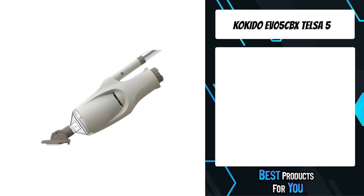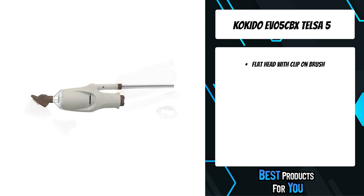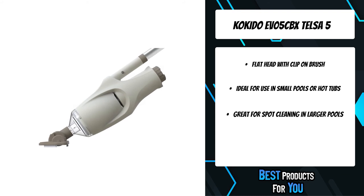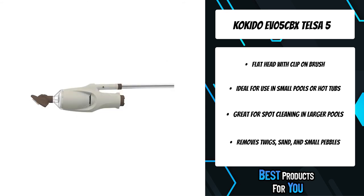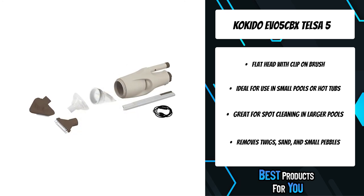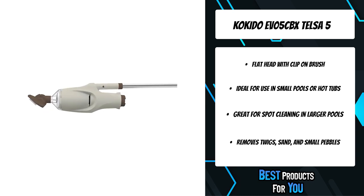The first product on the list is the Kokido EV05 CBX TELSA 5. The Kokido TELSA 5 Rechargeable Handheld Pool Vacuum Cleaner will clean out unwanted twigs, sand particles, and small pebbles in your pool or spa. Easy to use, it starts automatically when submerged in the water. It features an easy access filter bag and transparent filter cover to monitor the debris level. Clean your small pool, hot tub, or even spot clean a larger pool for up to 30 minutes with the rechargeable battery. Impress your guests with a sparkling clean pool this summer.